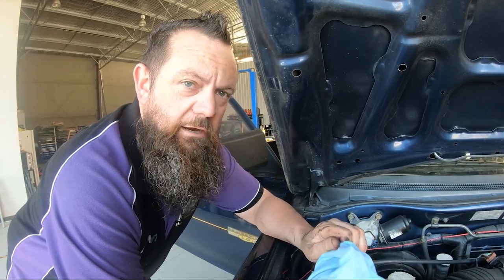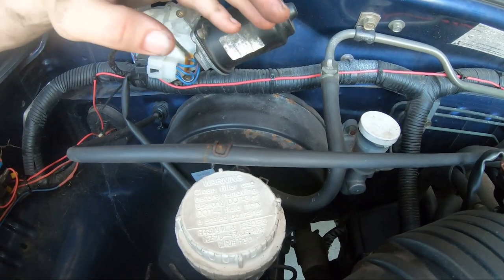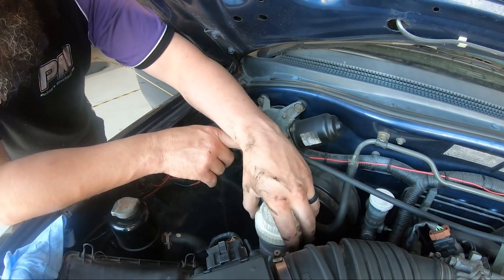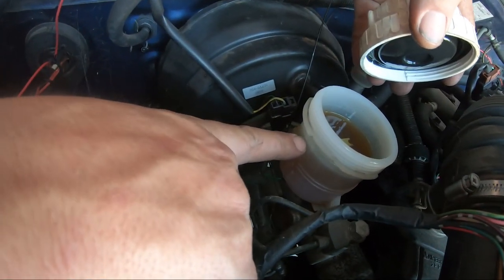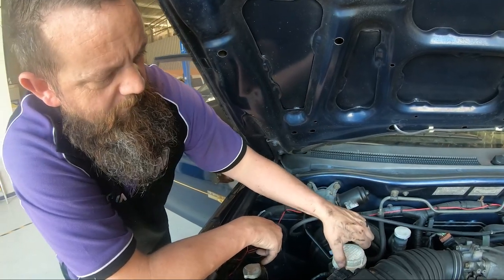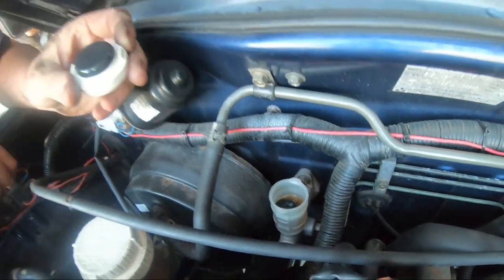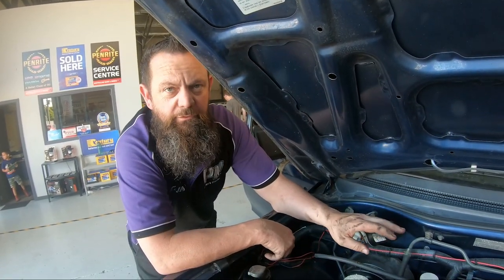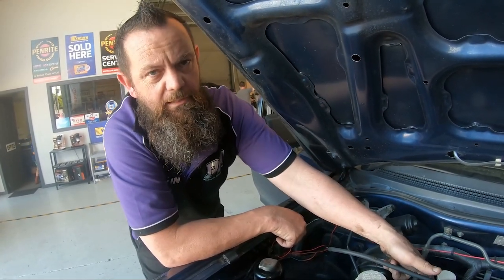On to brake fluid. Brake fluid is usually right in front of where the driver's pedals are. Unscrew the lid or just lift it off depending on what type of vehicle you've got — some unscrew, some just lift. This one is at an acceptable level at the max line, which is not too bad. Also, if you've got a manual vehicle, your clutch fluid needs to be checked as well. Some manual vehicles share the brake fluid reservoir with the clutch fluid, so you only need to check the one. It'll be obvious from your reservoir — you'll have a hose going across to where your clutch master cylinder is.